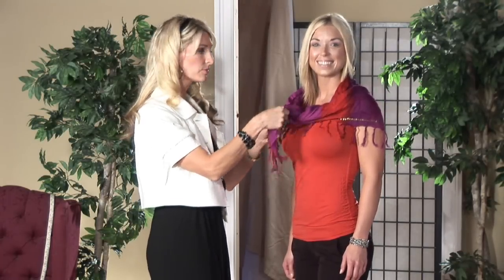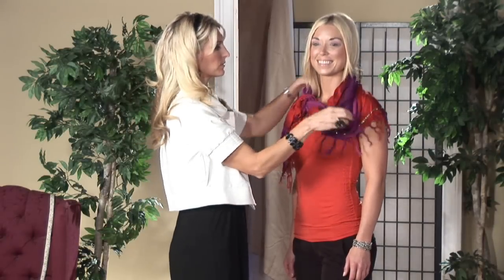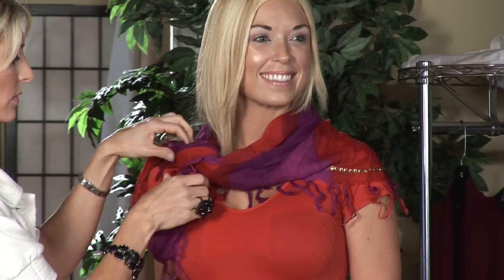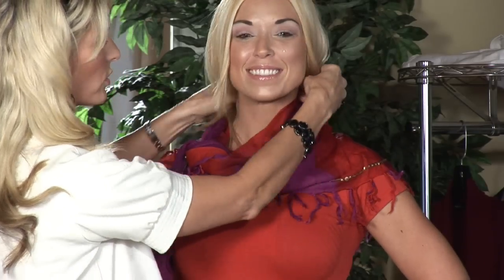Let's take it another step further. We're going to angle it and tie it close to her neck. I'm actually going to do one more tie. Leave the ends hang to the side — it's visually more interesting. You're just going to let the ends and the fringe go ahead and pull your hair out. Beautiful look.